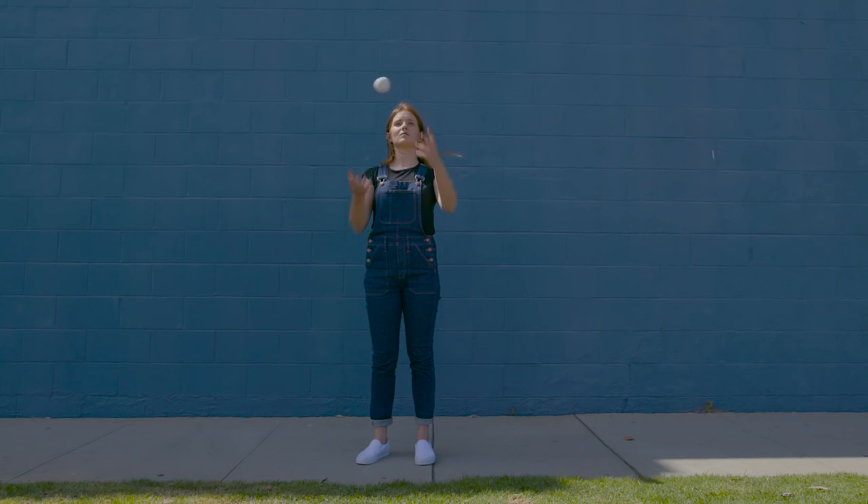One in-breath and one out-breath — that's enough to begin with. And in the same way, when we're beginning to juggle or when we're learning to juggle, just one ball is enough. In fact, one ball is essential.